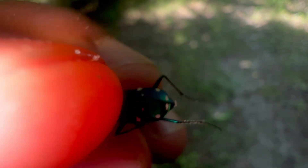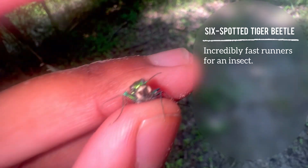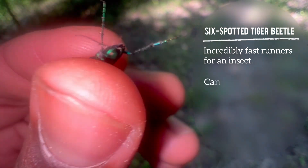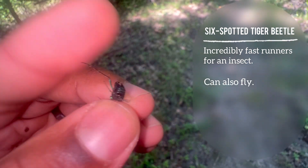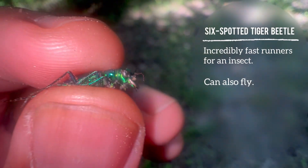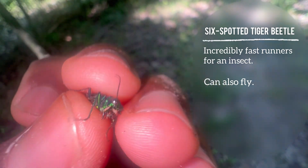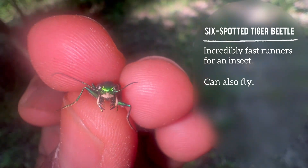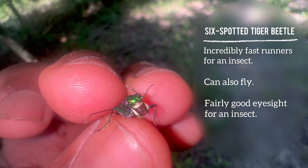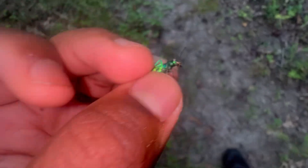Six-spotted tiger beetles are actually one of the fastest running insects — tiger beetles as a whole, not just this species, as there are many. They can fly too, but they can run much faster than they can fly. They use their incredible speed to hunt down insects and then snatch them up with their mandibles. Their eyesight for a beetle is actually fairly decent — they can see pretty well for an insect.